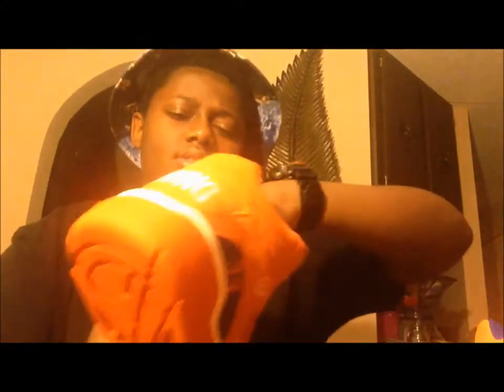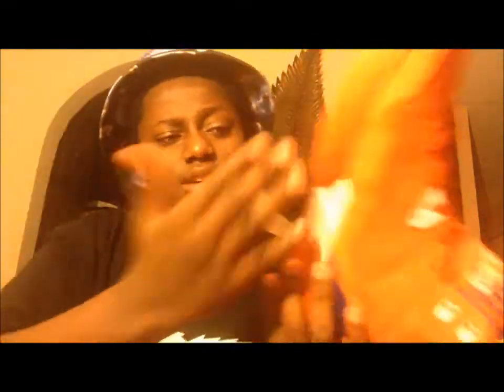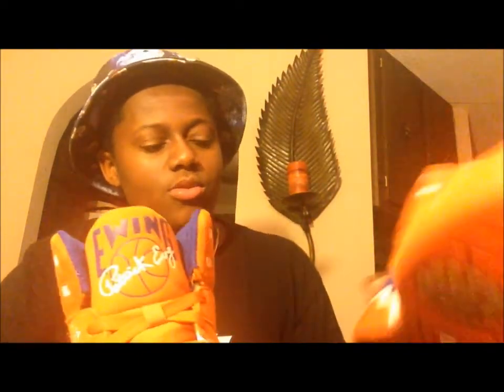You got the blue inside, the tongue. The insole says Guard — blue inner sole. The bottom is all orange, got this hard bottom. This shoe is really hard. Patrick Ewing — basketball shoe overall — it's a good shoe. I like this shoe. I'm gonna be rocking it to school tomorrow.